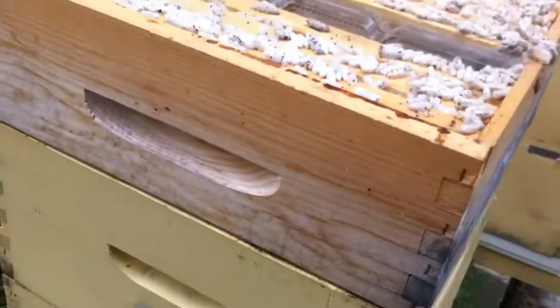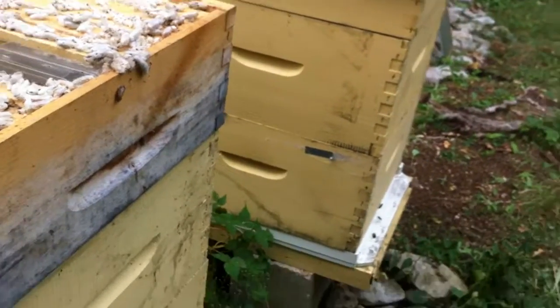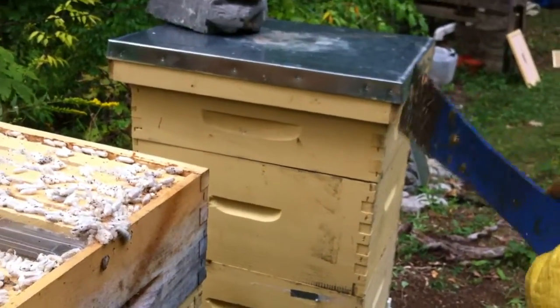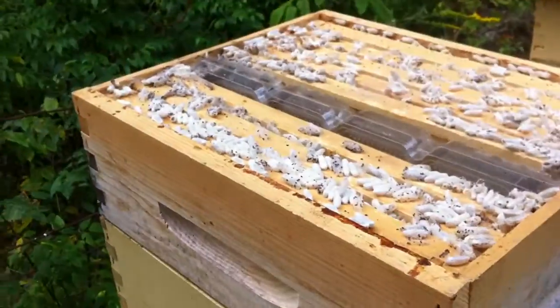I'm thinking it's going to be a not so great year for harvesting honey. The other hive I just checked has lots of honey in for them — probably about 70-80 pounds at least, but nothing in the top super. So I've taken the queen excluder off. But that's bad news.